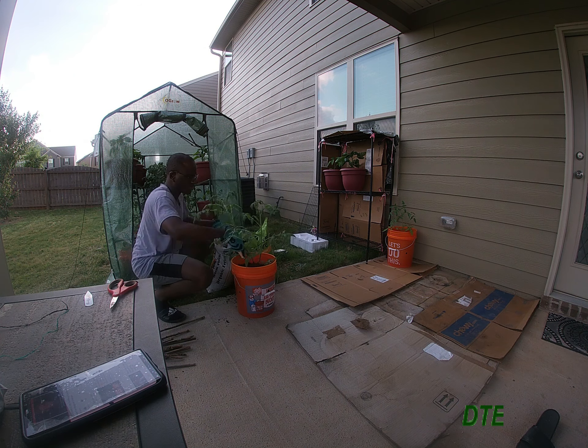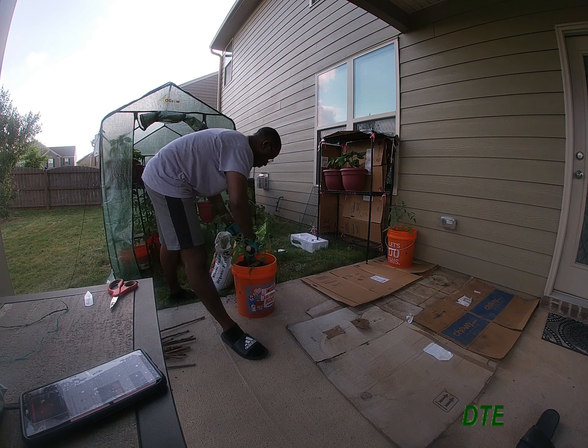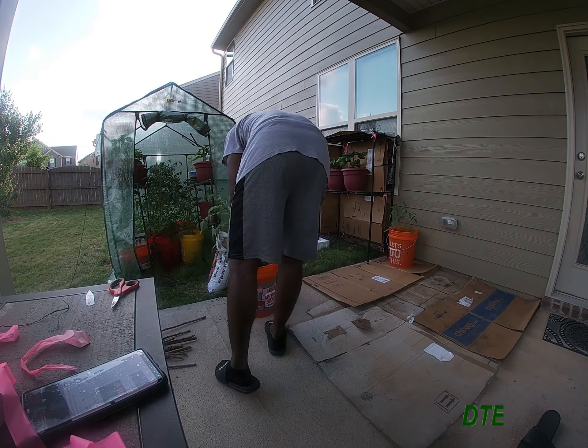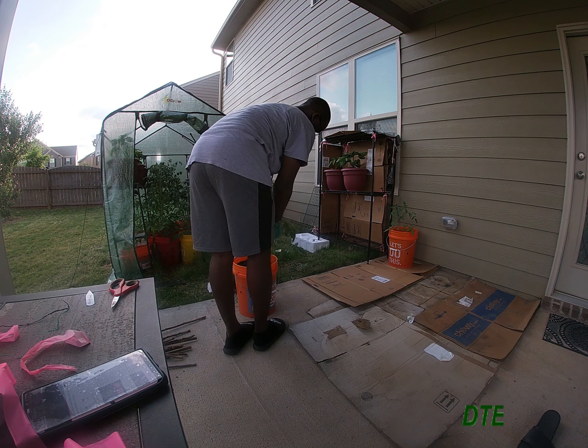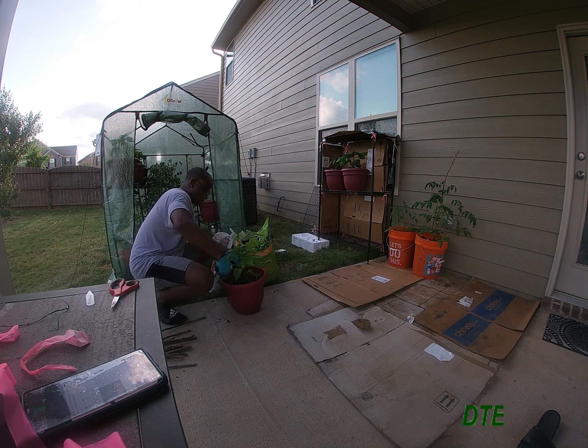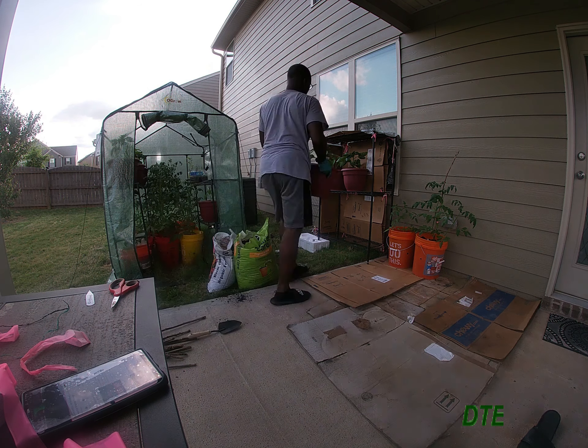I also have that rack over there that I decked out with some cardboard boxes. You got to get a little creative when you garden. I've got that over there just to add some more space to put the containers in.